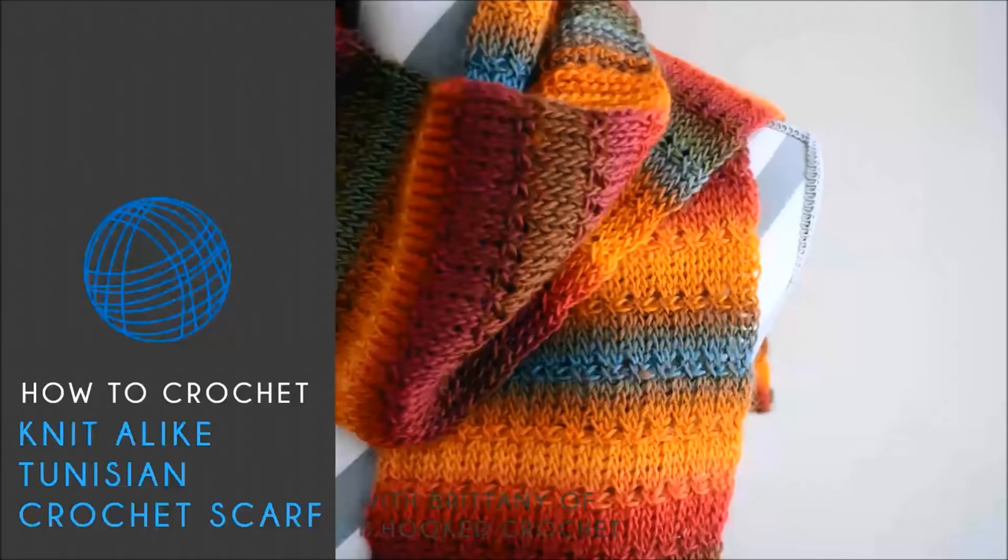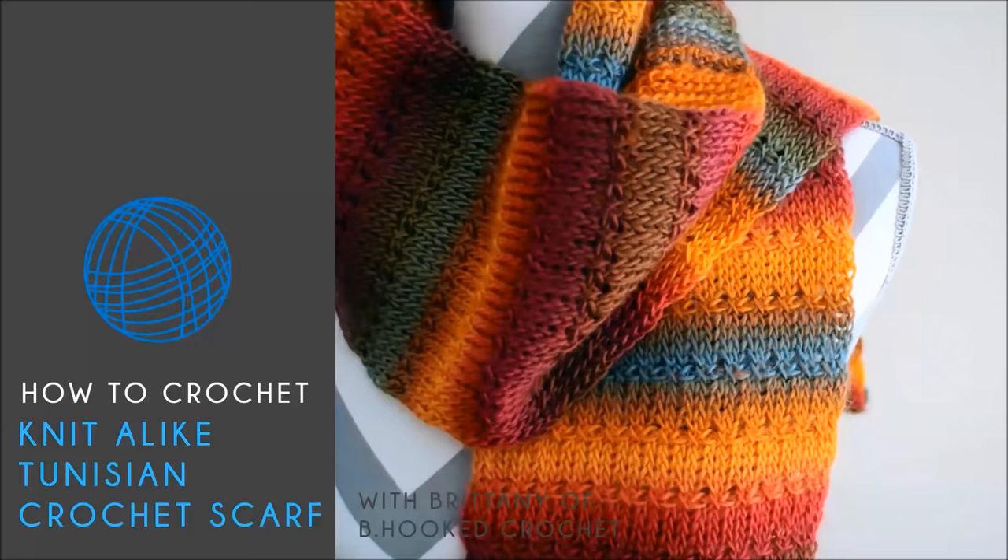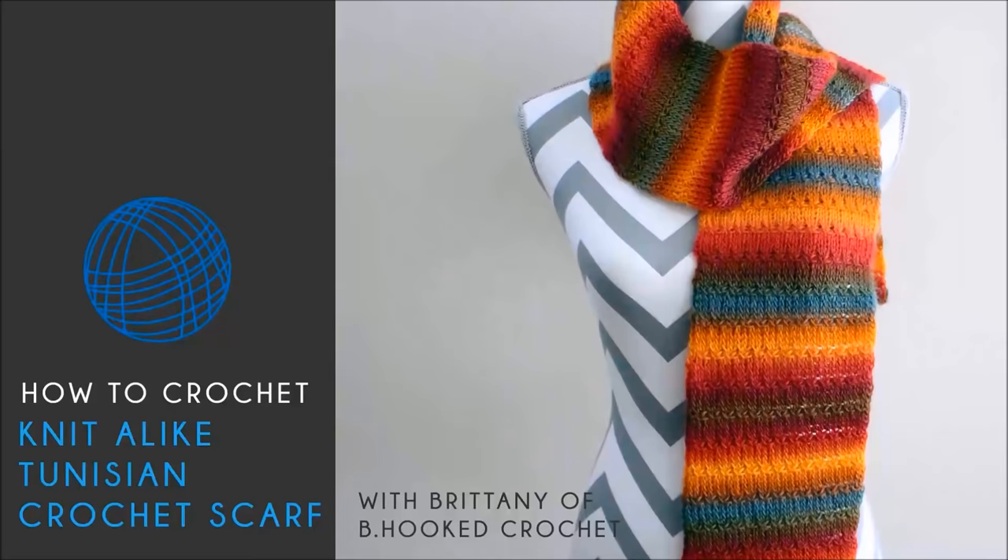Hello and welcome back to BeHookedCrochet.com. In this episode we're going to learn how to crochet the knit-like scarf, and we're going to do that using the Tunisian crochet technique. This is a free pattern that's available at BeHookedCrochet.com and you can get the link to this pattern in the description below.